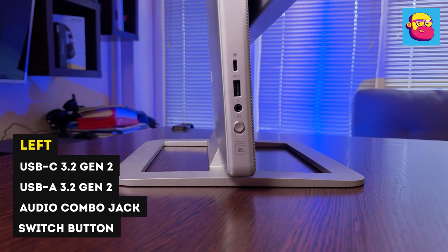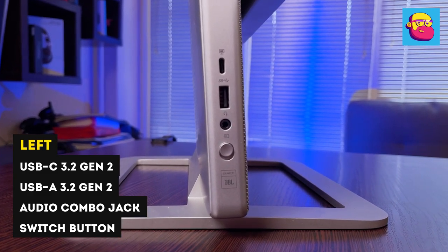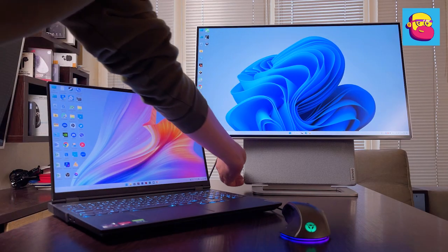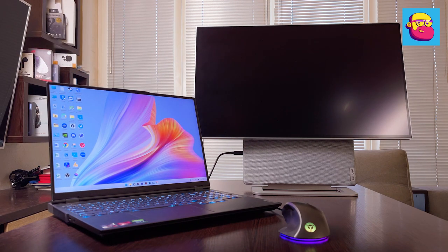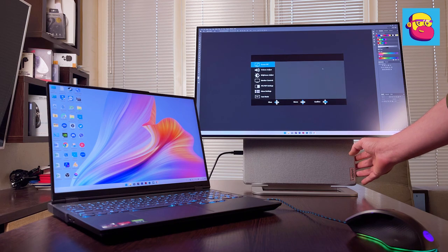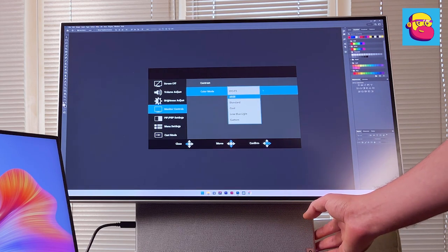On the left side there is another USB-C 3.2 Gen 2, a USB-A of the same version, a combo audio jack, and a source switch. This computer can serve as an external monitor — for example, for a laptop. The procedure is simple: connect the laptop to the monoblock with a USB-C to USB-C cable, click the switch, and configure the laptop to display the desktop on the second monitor.